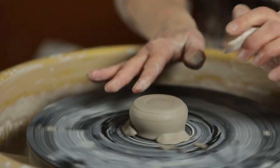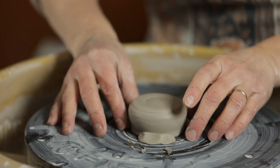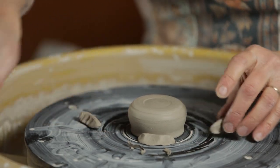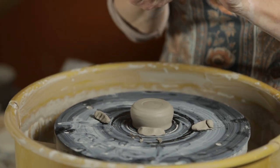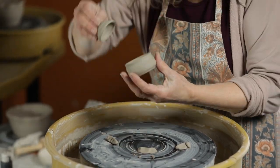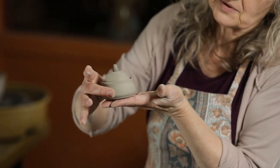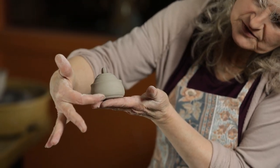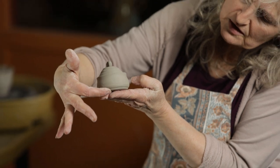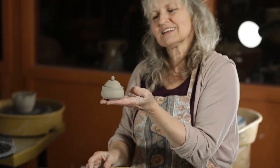That looks pretty good. I made the lid like a little bowl and I had already trimmed that, so now this little pot is complete. You can see the little definition of the foot underneath, and it complements the pot all together. Thank you for watching.